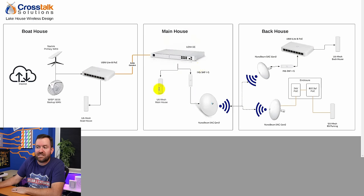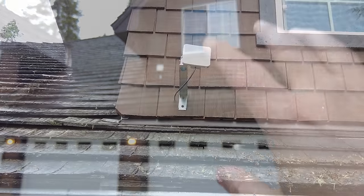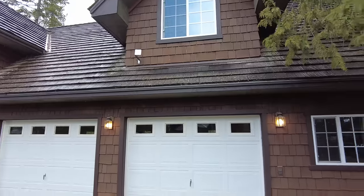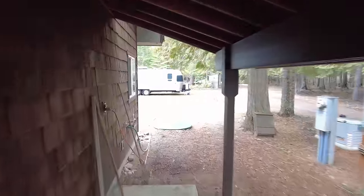Inside the main house it's very simple — just a single access point, a U6 Mesh, though I might switch that out to a U6 LR. This is the initial design, and of course things tend to change. The more difficult part of this job is going to be dealing with not only the back house, but behind it, because there's RV parking back there which they also want covered in Wi-Fi. It's not too difficult to get wireless to the second floor of the back house since there's already a point-to-point receiver on the outside wall, so I can reuse that cable. The bigger problem is how to get a wire all the way around to the RV parking area.